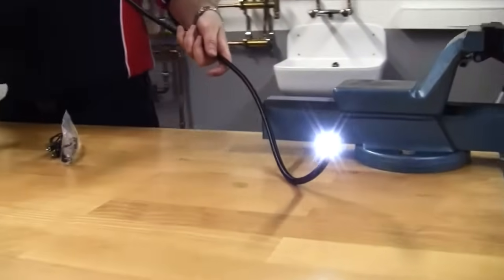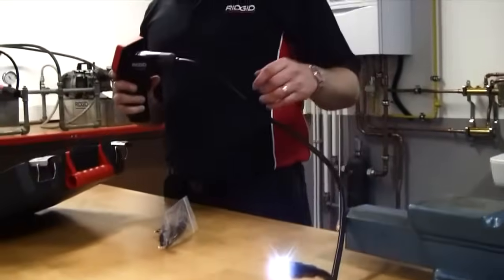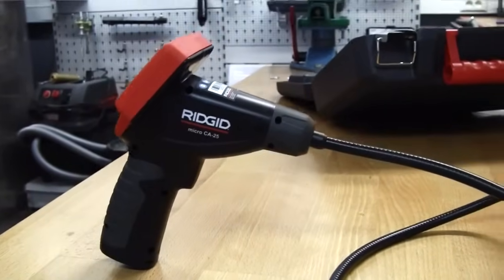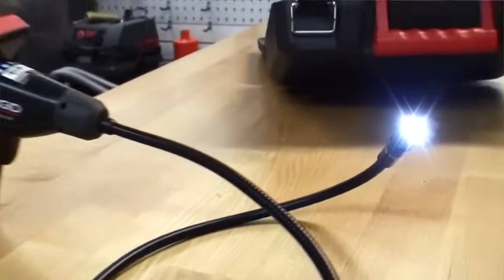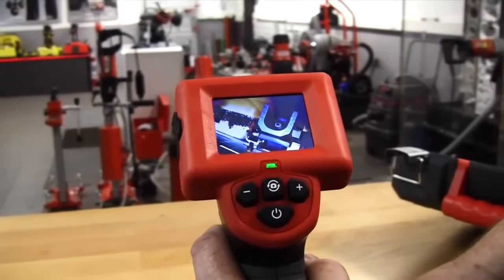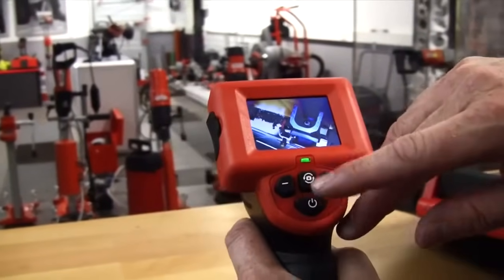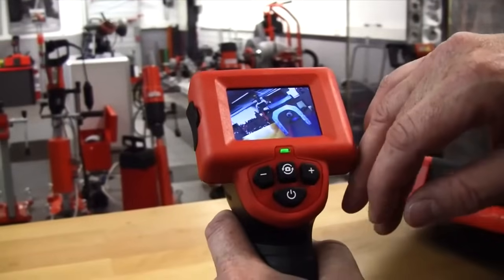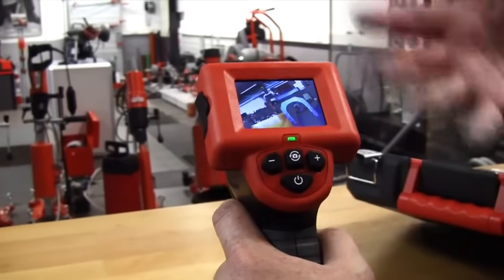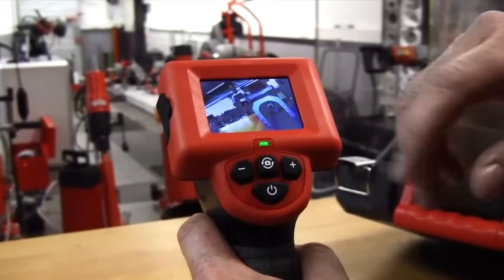We switch the camera on and you see that the camera image ahead has some very bright LED self-contained lights, giving you a very clear, very good picture. Two and a half inch screen, with image rotation as well. We can go through 90-degree steps, so if you come into whatever you're looking at upside down, you can actually manipulate the image to be the right way.